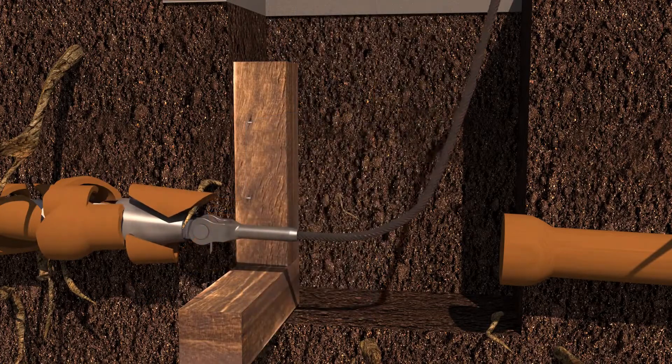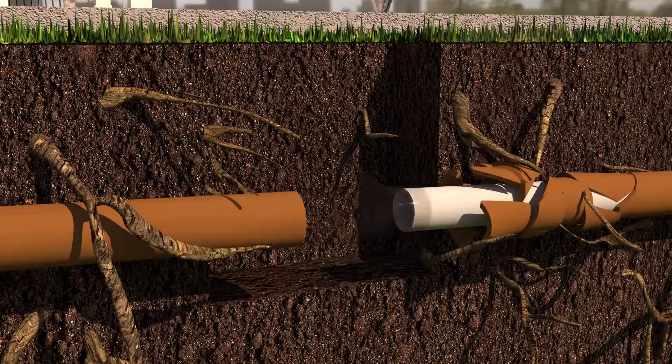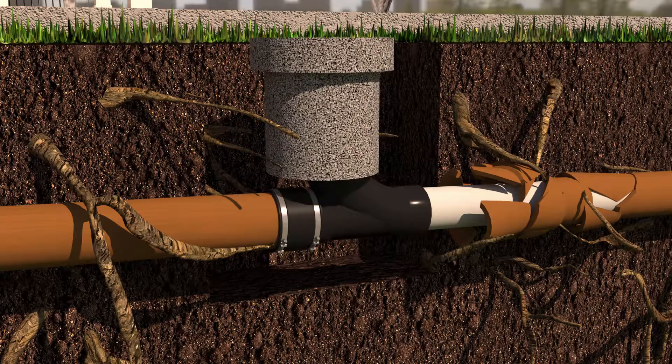The new pipe has no seams or joints, eliminating any future root penetration or leaks. The pipe is then heat fused on both ends, ensuring a watertight seal.